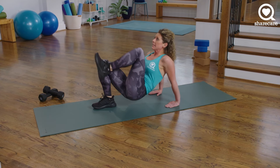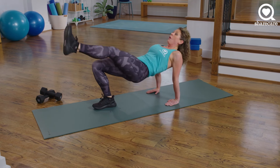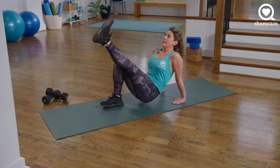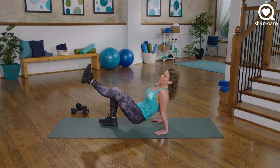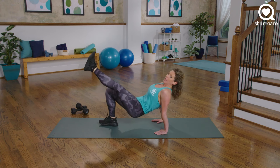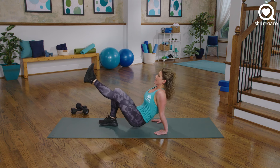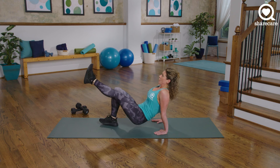Stay with me — 7, 6, 5, 4, 3. You should feel it. 2, 1. Hold it at the top. Now just put your butt down and up — single leg hip bridge from tabletop position. You should feel it in that hamstring, your quads working too. 10 seconds, all the way up, all the way down. 7, 6, 5, 4, 3, 2, 1.